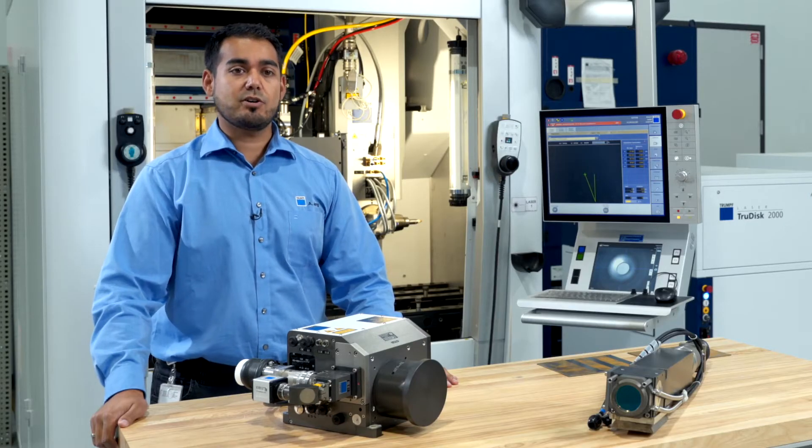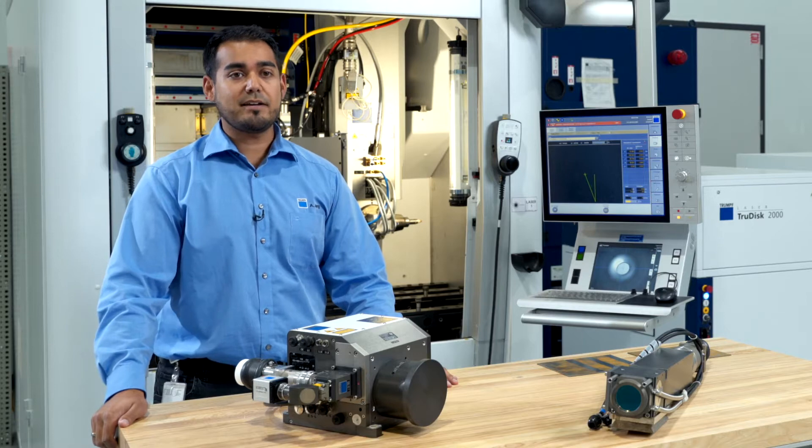Hello and welcome to this edition of TRUMPF's Ask the Expert. My name is Albert Jung and I'm a laser application engineer working in the TRUMPF Laser Technology Center in Plymouth, Michigan.